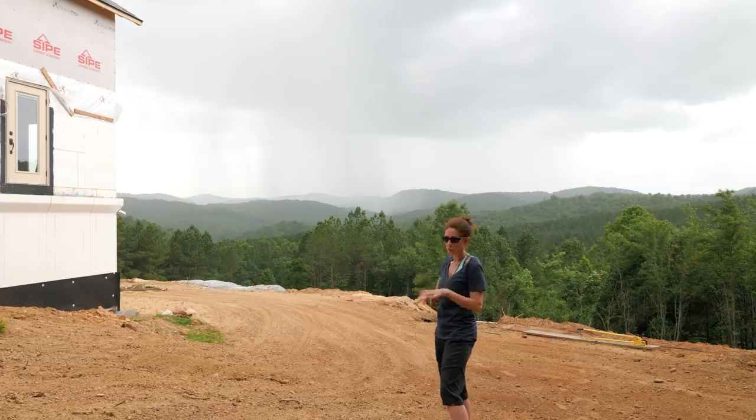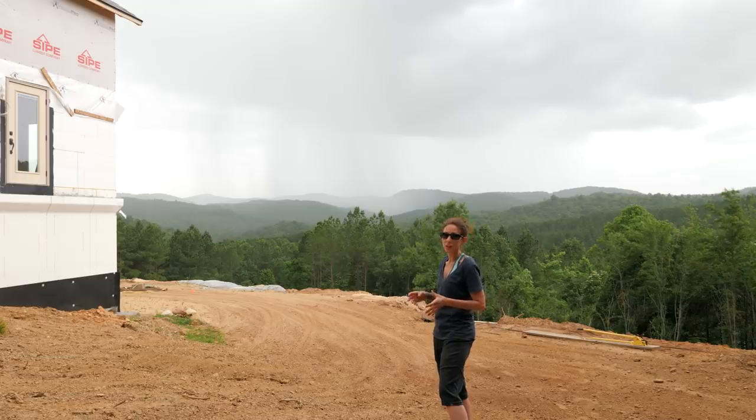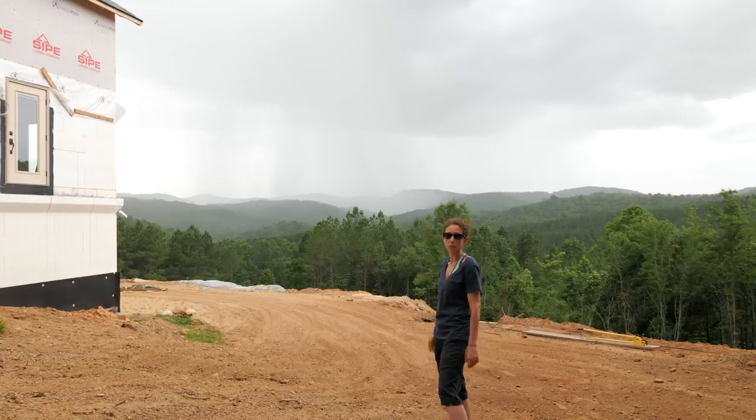We're working on laying down this driveway cloth. We decided to skip the landscape staples because there's so much rock in here that they're just bending, and rather than having pieces of metal sticking up that could possibly puncture a tire at some point, we just decided to hold down the cloth with some rocks temporarily until we can get our backfill in. We're just going to see how that works - hopefully the wind doesn't knock these tarps all over the mountain.